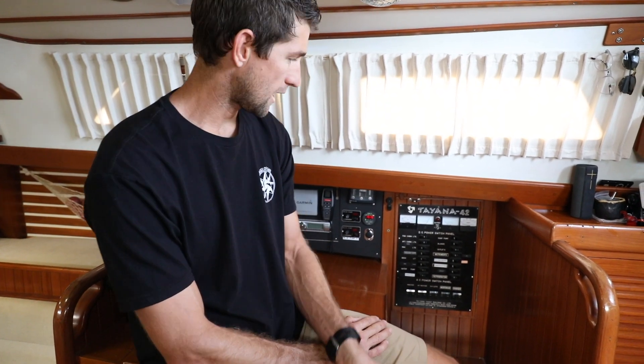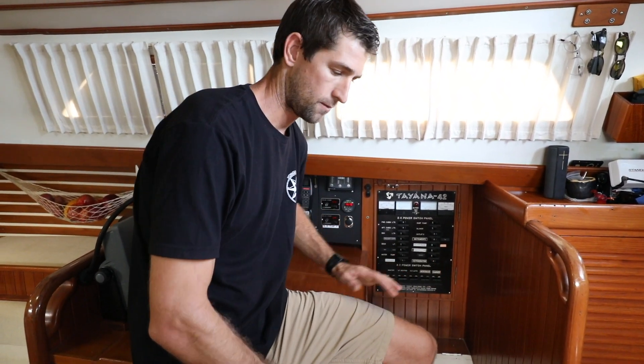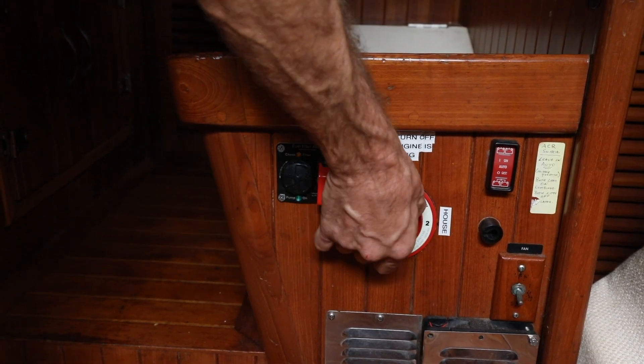Before you start any electrical project you always want to make sure that you kill all the power in the boat. To do that we're going to go ahead and turn off the charger as well as any of the components, and turn off the master. We're also going to turn off all the DC power on the boat.